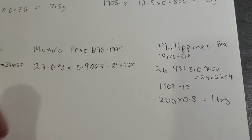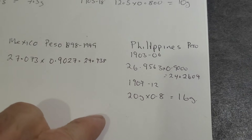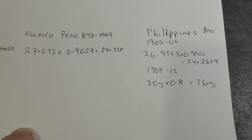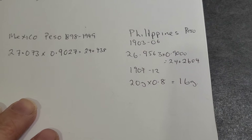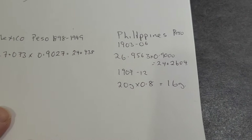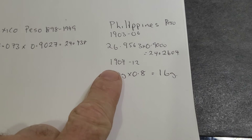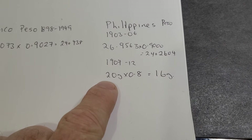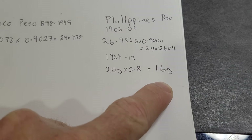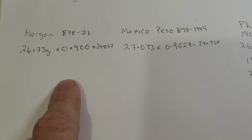That would have just been trade, but politics interferes with that. The Philippines peso was 26.956 grams — all this information is from Numista, you can look it up. From 1903 to 1906, it was 90% silver giving 24.26 grams. From 1907 to 1912, when the exchange rate was 1 to 2, it was 20 grams at 80% silver, so 16 grams of silver per peso. If you double that, that's 32 grams — quite a high figure.